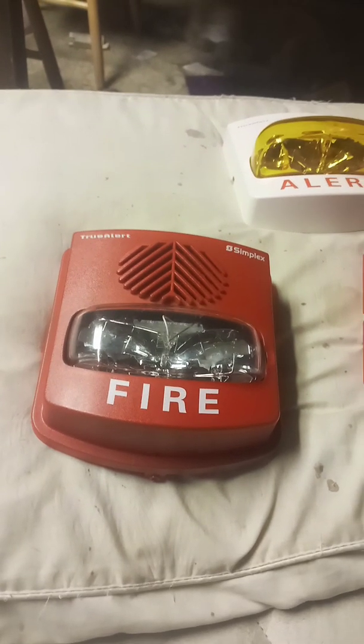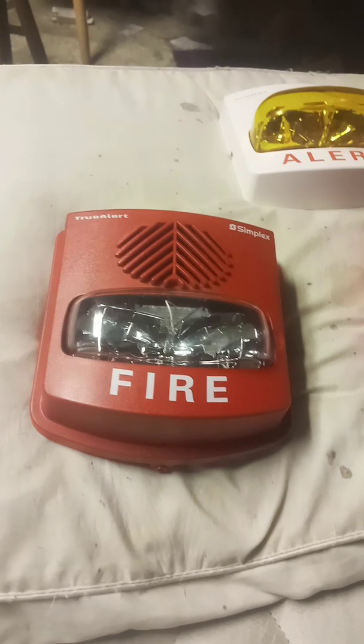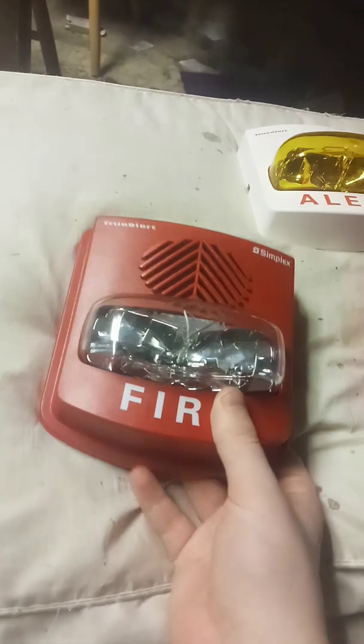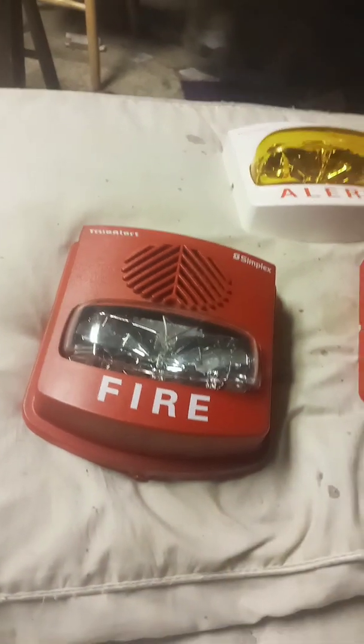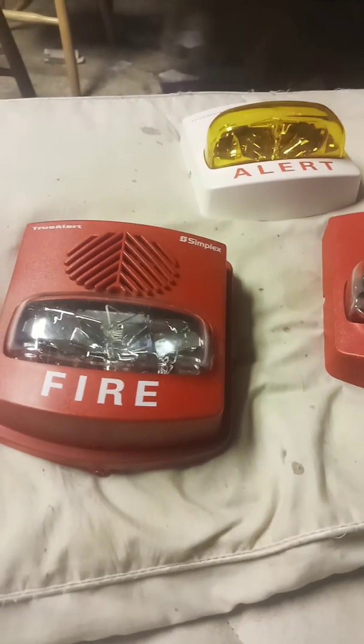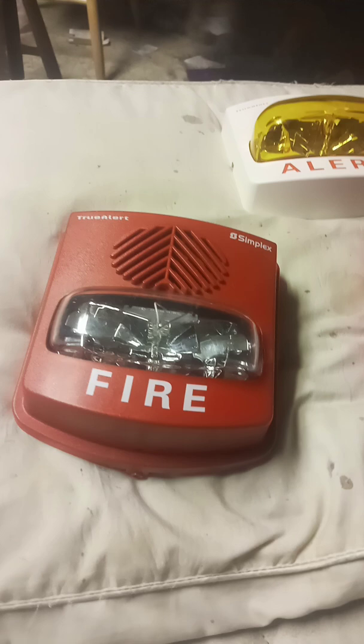Even if you input the proper 24-volt DC, and if you do manage to get the strobe to work, the horn's going to go off code. The horn's going to code itself in a way that's not an actual code — it's going to do a very slow march time and skip whenever the strobe flashes.